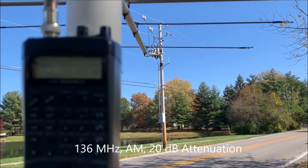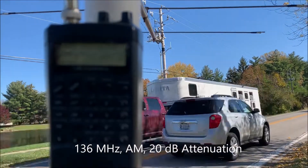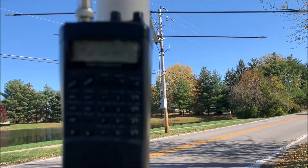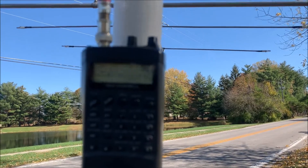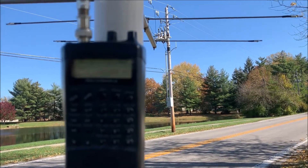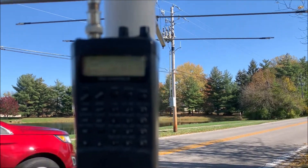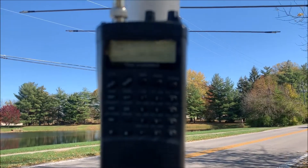Mike and I have done some tracking here of a signal, and we believe we've got a suspect pole here. We're going to go ahead — you can see we're aiming at it right now. We've got 20 dB attenuation in on 136 megahertz, and once the traffic goes by, I'm going to go ahead and rotate the antenna.